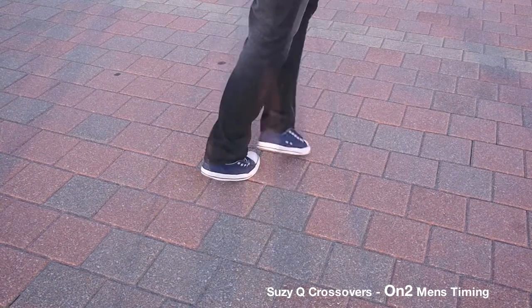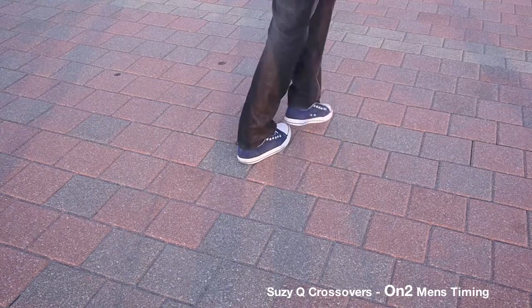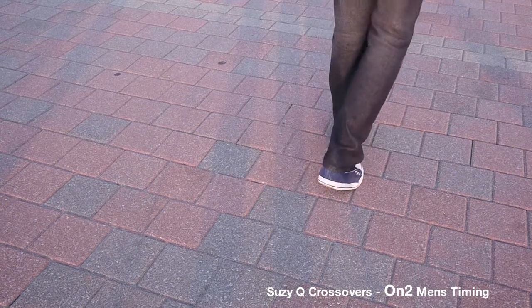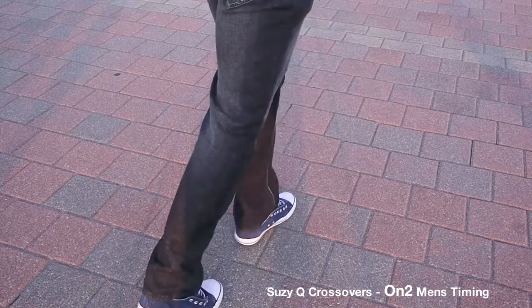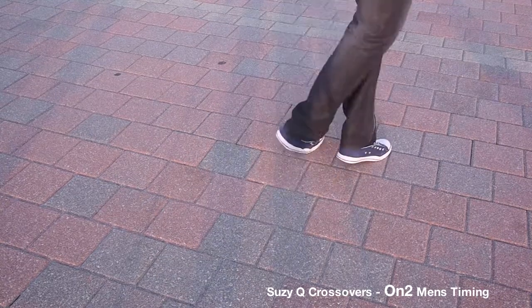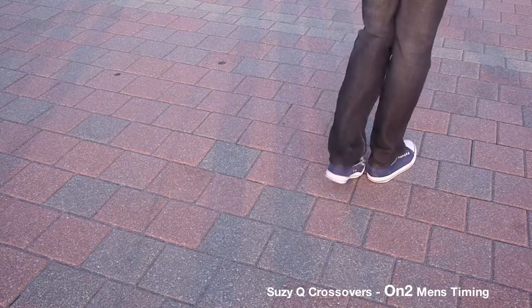Crossovers on 5. 5, 6, 7. Susie Q's. 1, 2. Basic step. 5, 6, 7. Basic. 1, 2, 3. Crossovers starting on 5. 5, 6, 7. Susie Q's. 1, 2, 3. Basic. 5, 6, 7.